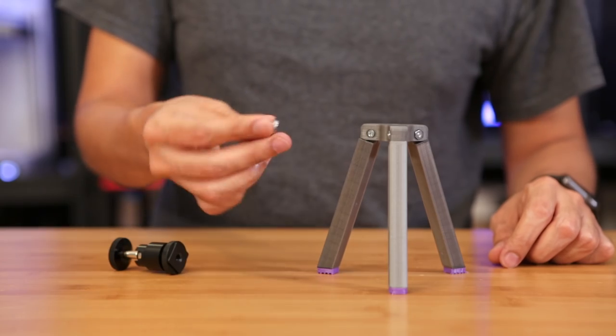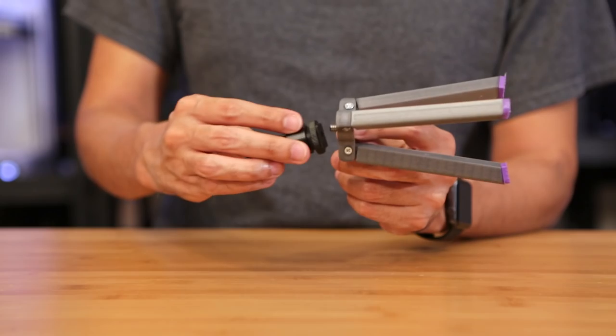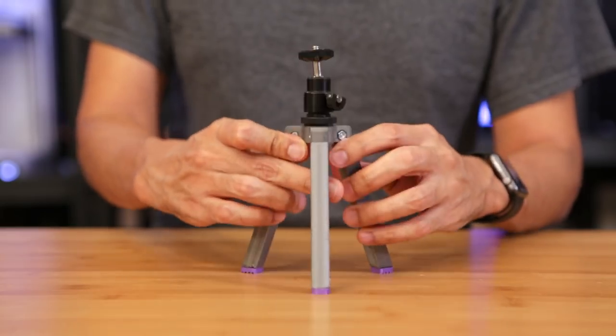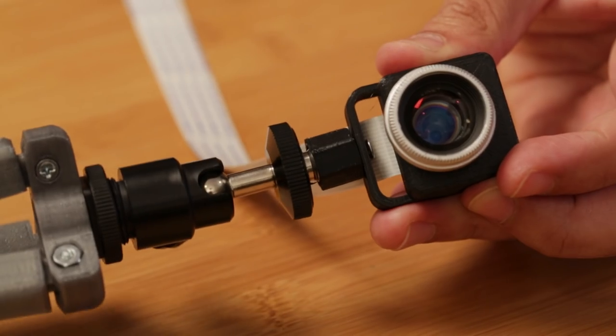Next up, we can insert the D-ring with a quarter-inch screw through the bottom of the tripod base, and then install the swivel head adapter by tightening it onto the tripod connector. Lastly, we can attach the Raspberry Pi camera to the swivel head adapter by screwing it on tightly.